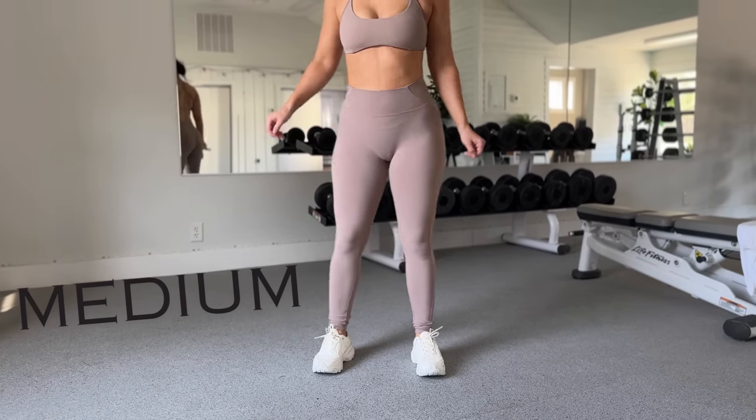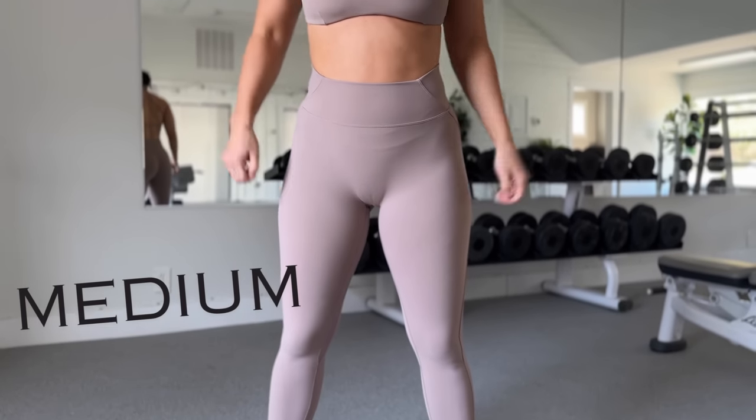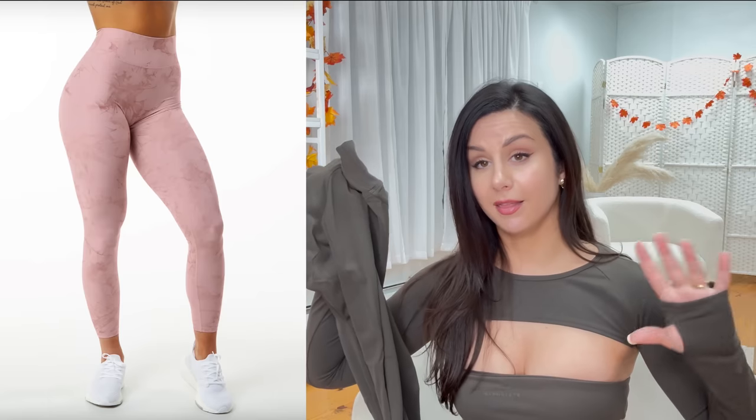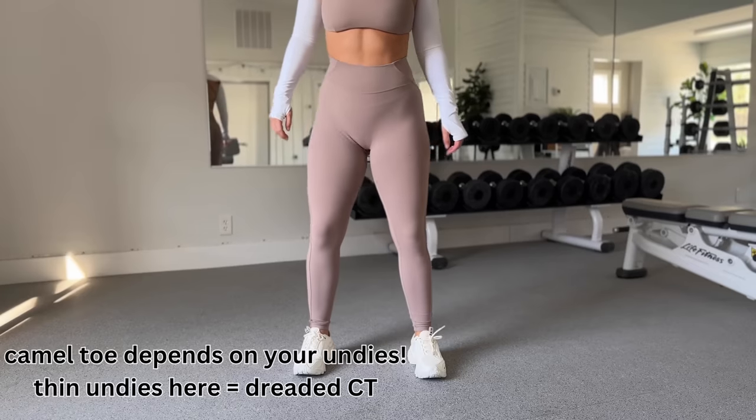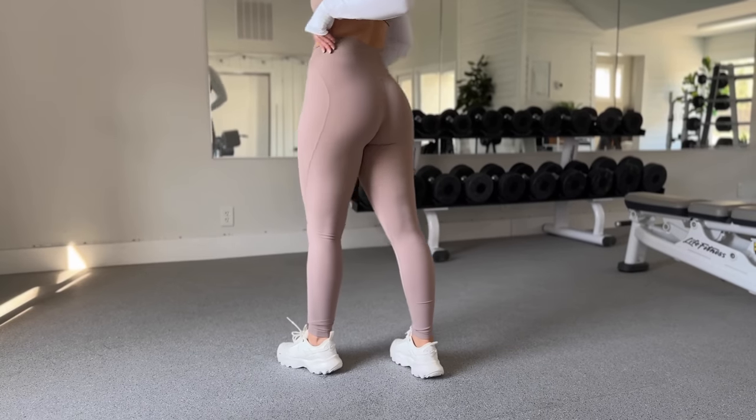I grabbed a small and a medium in sand because the brief said it could run snug. I'd definitely stick with my true size small — I would not size up at all. In the medium, there's extra material behind the knees. There's a nice amount of stretch; it's a glove body fit. You could size down if you prefer more compression. Really nice to see Alphalete coming out with a more casual legging — this is not nearly as bad as the Alphalux for slipping.